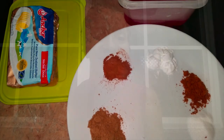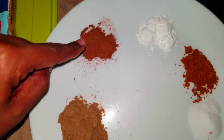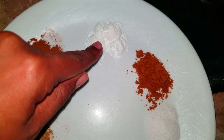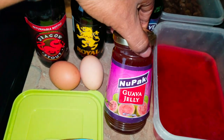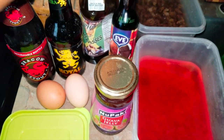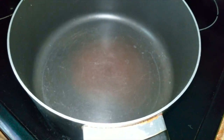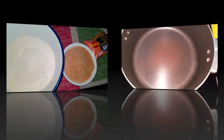So I decided, why not make my own homemade Easter bun? Stick around for the video. I have here: mixed spice, cinnamon powder, baking powder, baking soda, salt, nutmeg, soaking cherries, soaking raisins, butter, two eggs, guava jelly, molasses, some browning, a sauce pot, flour, and sugar.